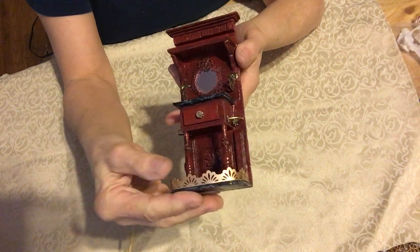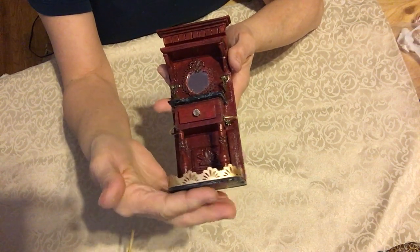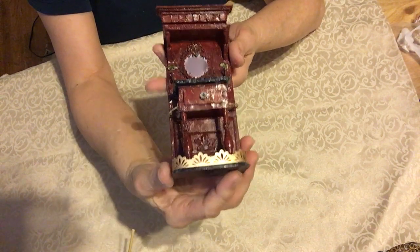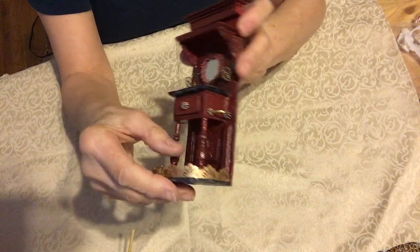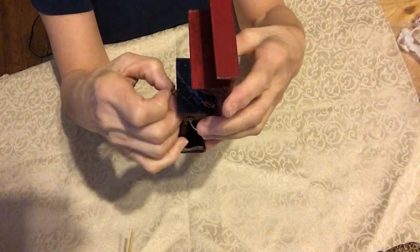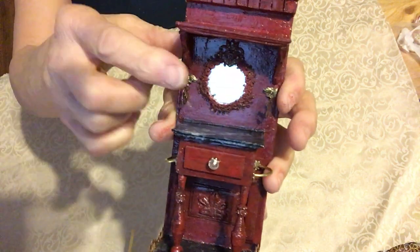This is for the entrance hall of the dollhouse that I'm building, and it's all made with recycled cardboard out of cereal boxes. I learned a lot in this little project and I'm still learning, but it has been so much fun. The door opens up and closes, it's got a little glass knob.